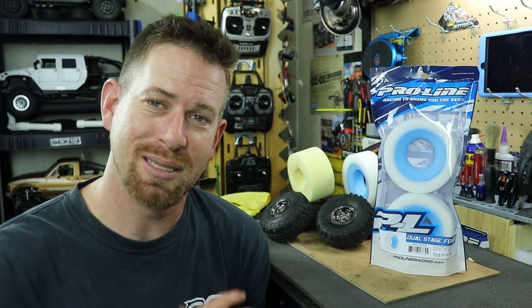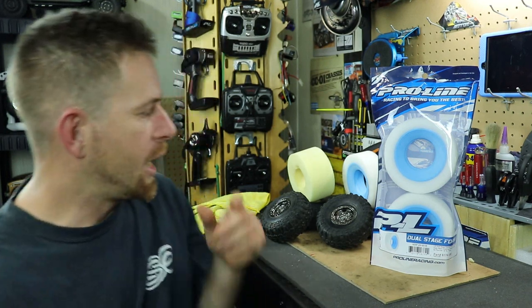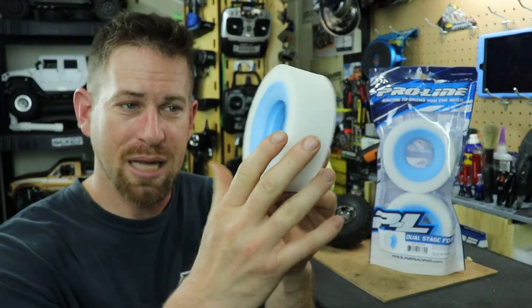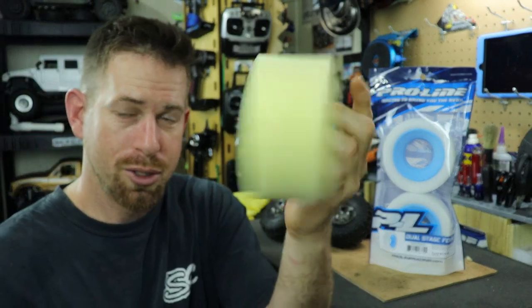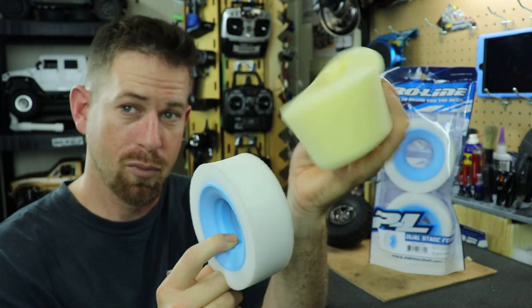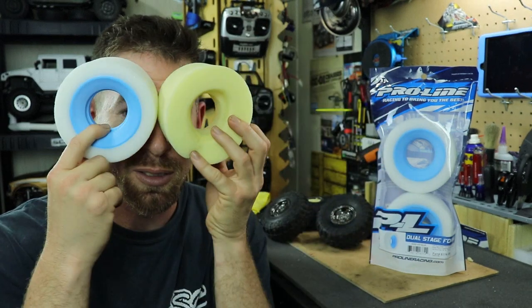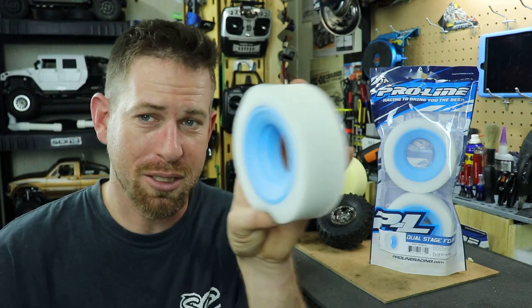I've been running the 1.9 Super Swamper TSL XLs for a long time now and I love these tires. I want to upgrade the stock foam to some dual stage foam. Now if you don't know what dual stage foams are, I have one here to show you. The dual stage foam has an outer ring and an inner ring, versus the stock foams which only have the whole single ring of foam.